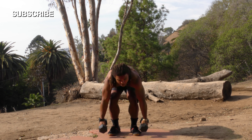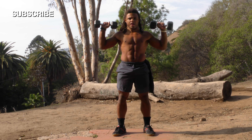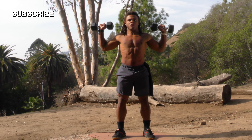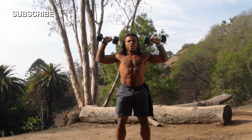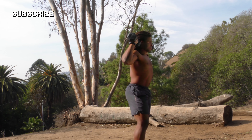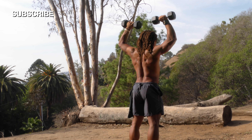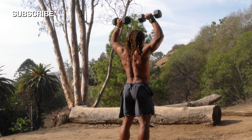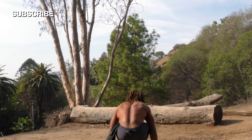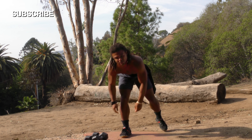Take some dumbbells — what we're going to be doing is raising them up above our head. You really want to focus on squeezing the shoulder blades together, as if you're holding a pencil between those shoulder blades. I'm going to turn around so you can see it again — squeezing the entire time. We're going for 10 reps.